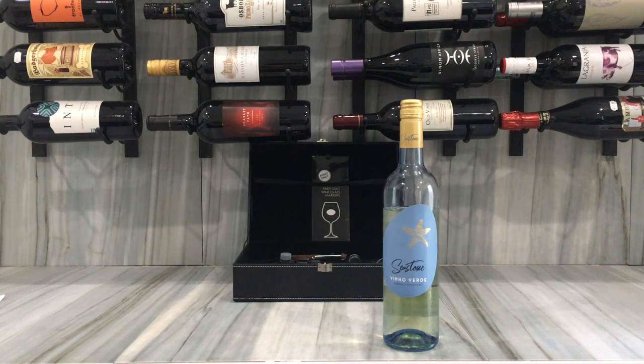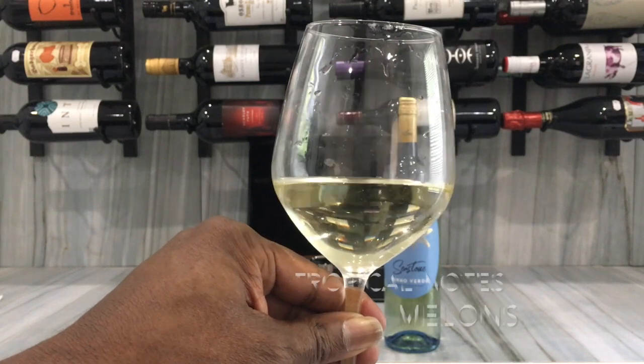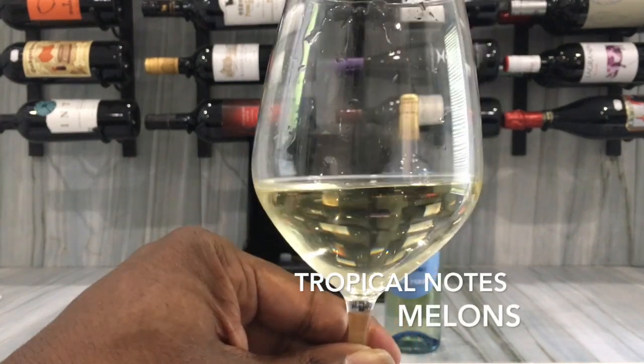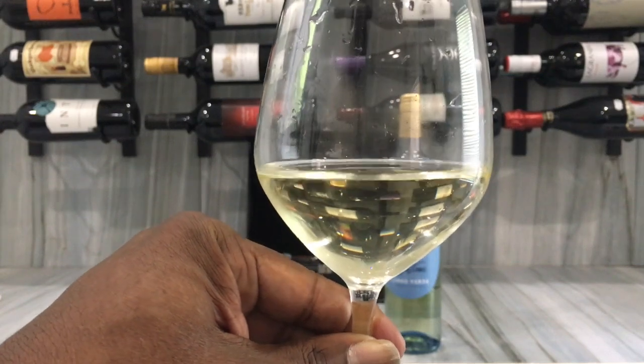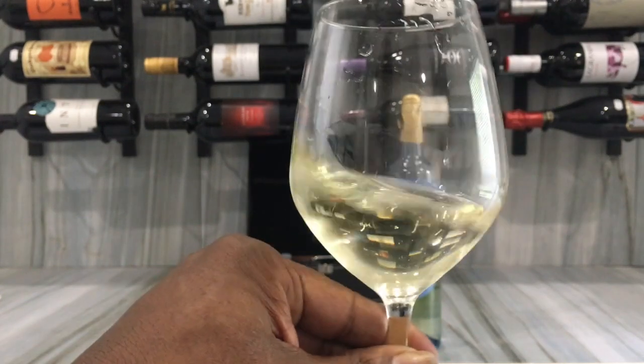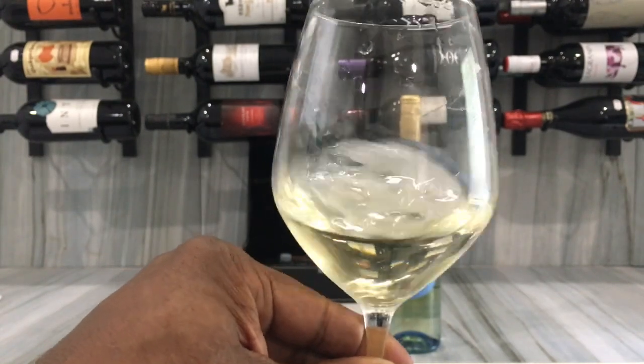On the nose it's crisp and floral — more floral than grassy. It's also quite tropical. I get melons, and there's that lemony quality to it as well, but really more of a melon aroma overall.